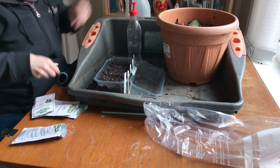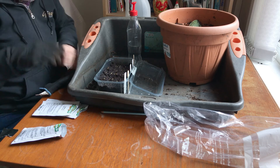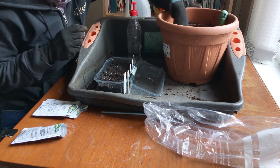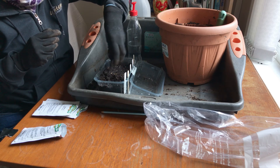And then put this back on, and then put some more compost on the top.